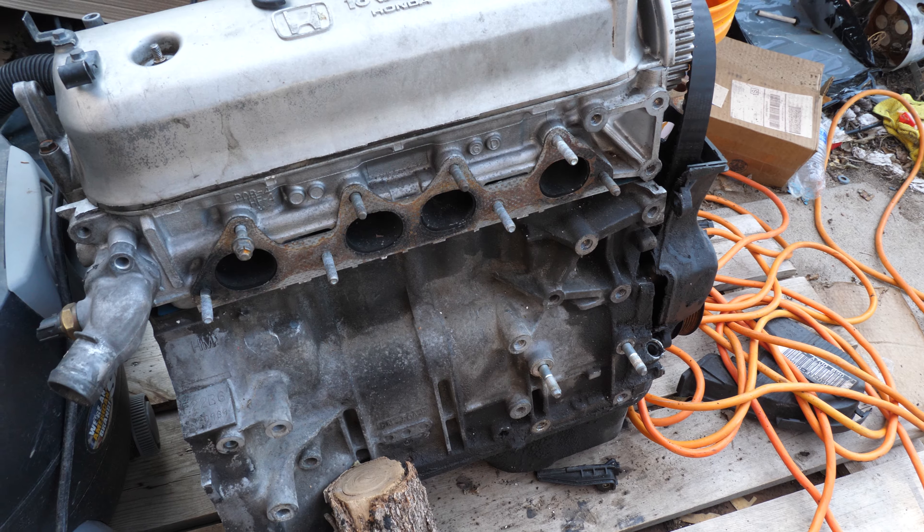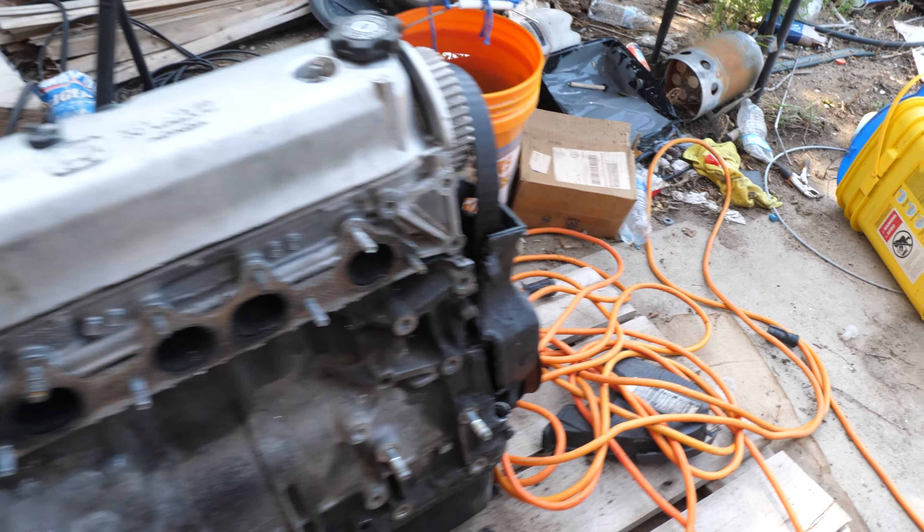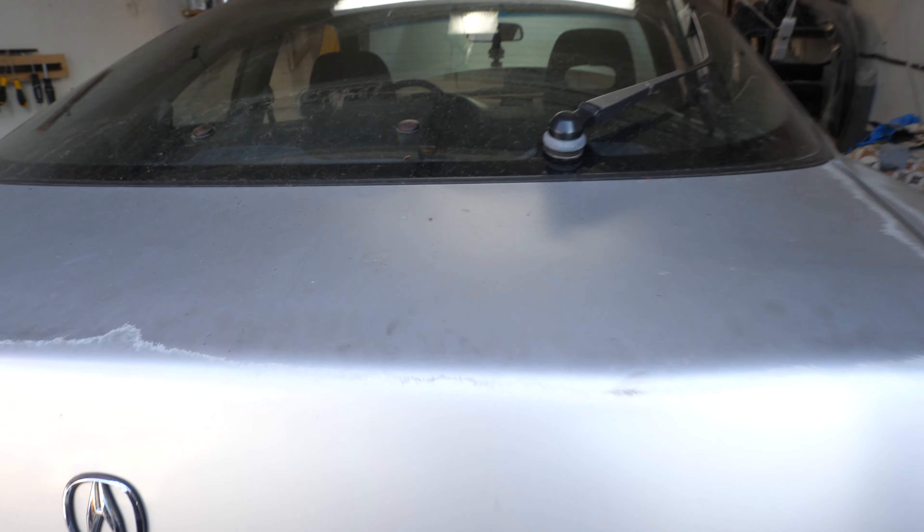I'll check in with you guys in a little bit. Alright, last update for the night. I've got this wire wheeled down - a few nicks and scratches, but it should be okay. As you can see, it was a really messy night for me. I did manage to get the oil pan wire brushed, as you can see here. That was what a pain in the ass - you can see it broke off in these little tiny chunks.